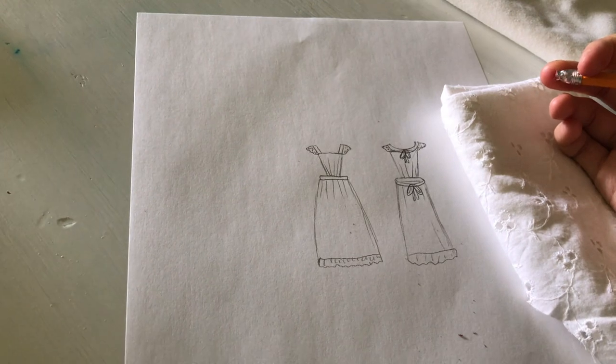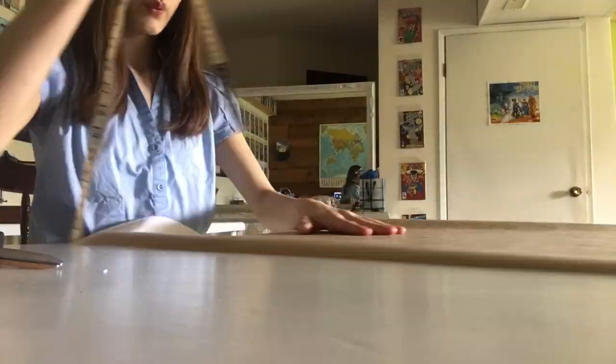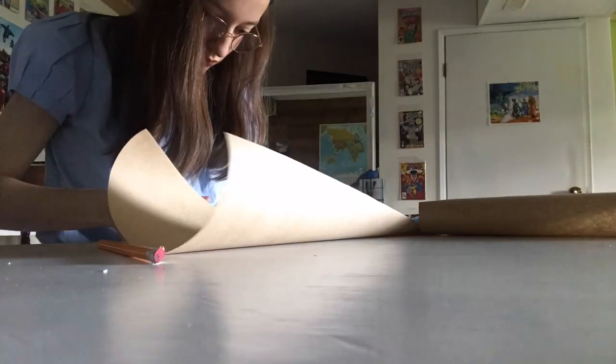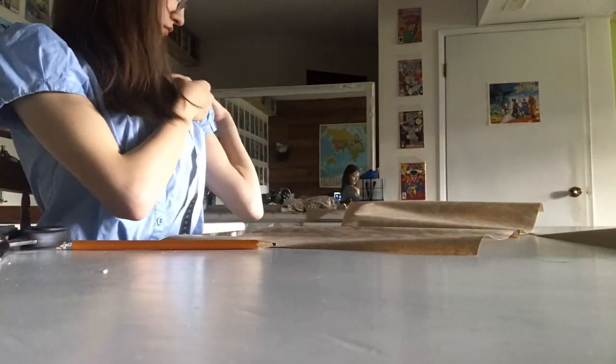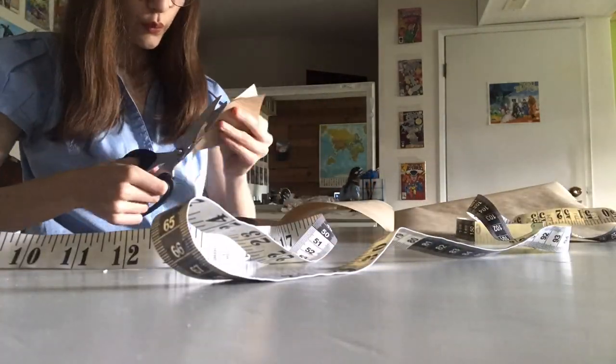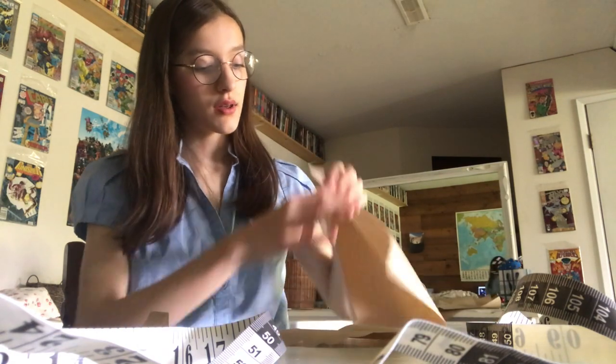This is sort of a back view — I'll tie it at the neck and at the waist. I had a bit of a hard time setting up my camera here so you can't really see what I'm doing, but I basically just measured the spots on my body where I wanted different parts of the apron to land, and used that to measure how I wanted the pattern pieces to work. It's mostly just squares and rectangles, so it was pretty simple.